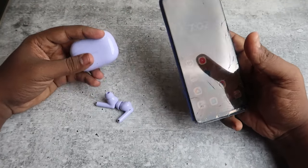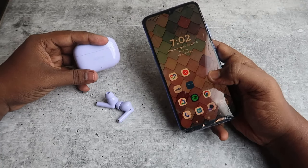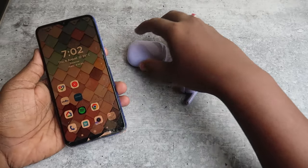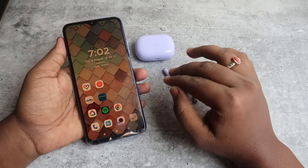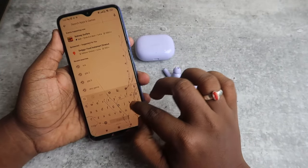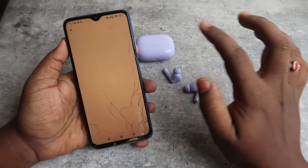In this way, you can easily connect to any new device by entering the manual pairing mode. If you want to always maintain a dual connection between two devices, you need to enable the dual connection setting in the Realme Link application.